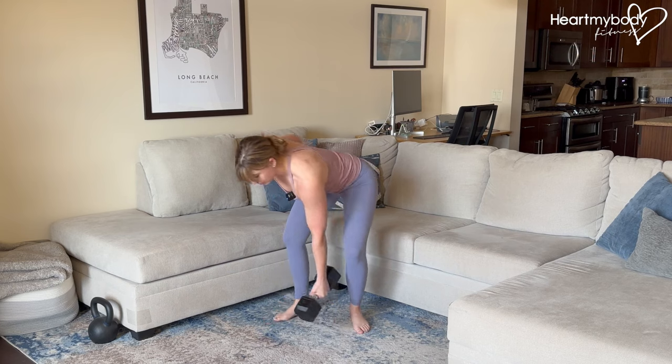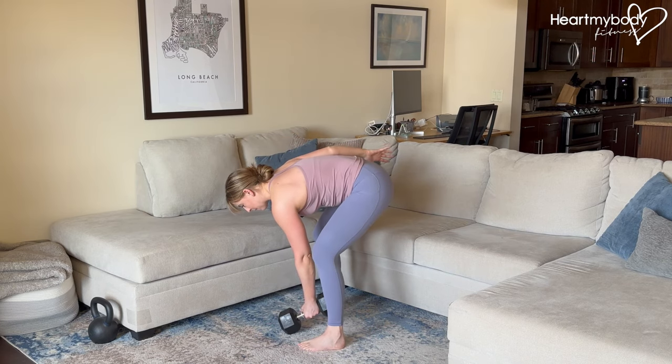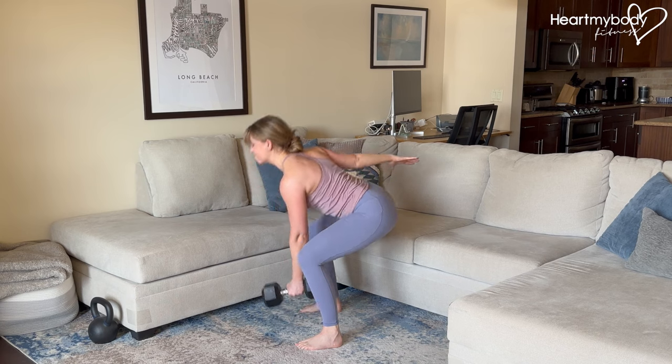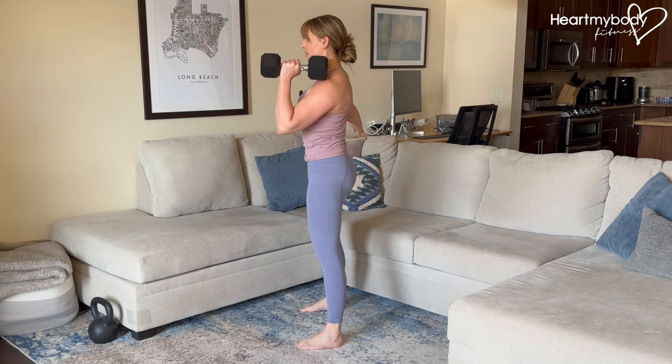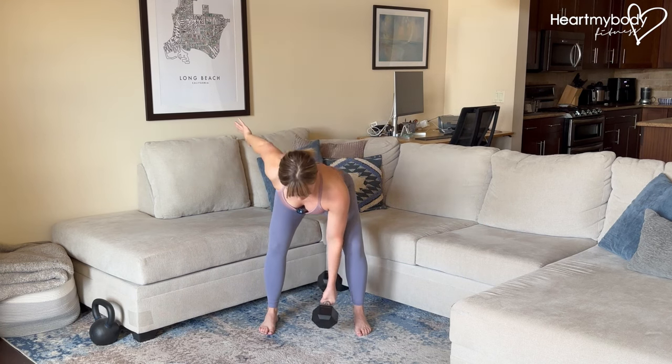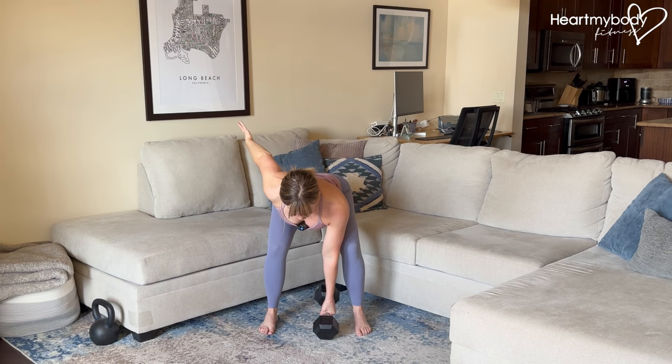We also wanna make sure we're not rounding through our back. It is that squat position, flat back, to drive it up. This next part isn't mandatory, but this extra hand can either just remain by your side or it can mimic your other arm as you drive up.